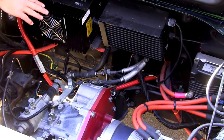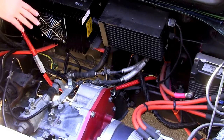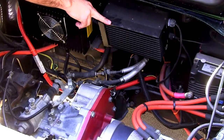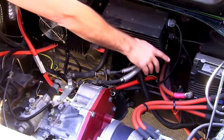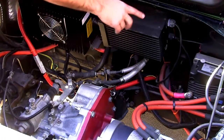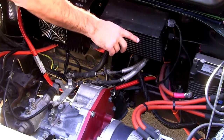In this configuration, we're set up for level two charging with a J1772 connector in the gas cap. Over here, we have our 600-watt DC-DC converter down here in the corner. We have our Curtis 1238 AC motor controller, and on the backside of that, we have our EV West chill plate.